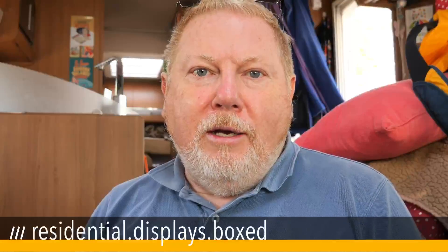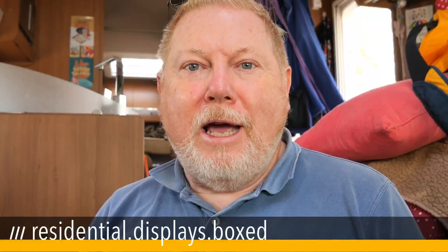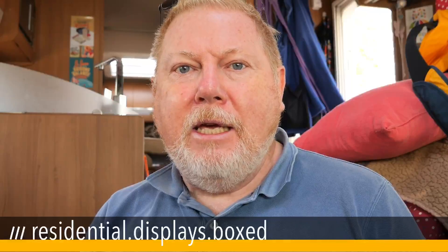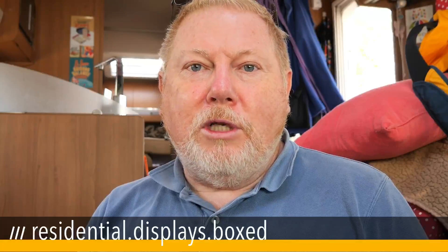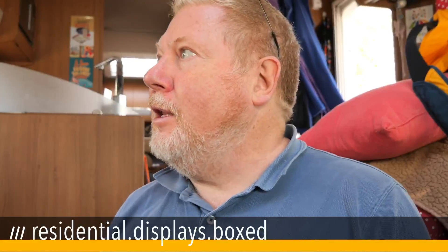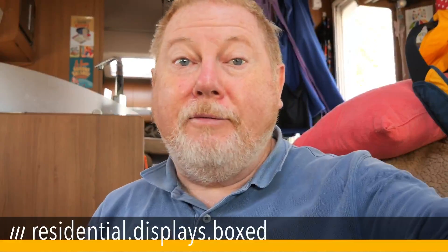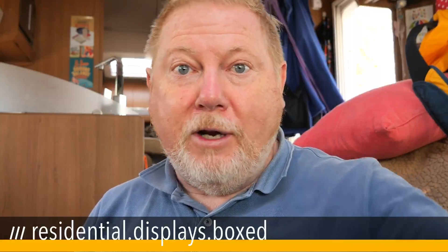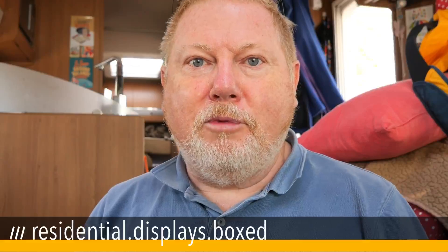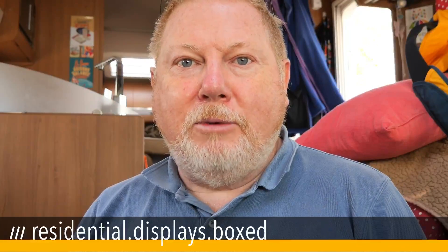With all this sunshine around and the roof being slightly covered by trees where we're parked up, I thought I'd get the Sunstore Solar suitcase solar panel out. The sun is over that way, and the guy in the van in front has got his 100-watt solar panel just propped facing the sun, and I think that's what we're going to do.